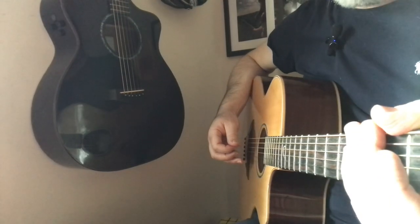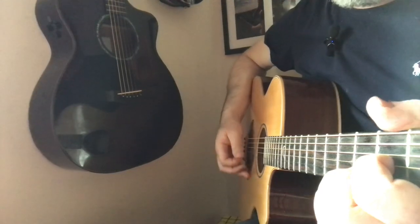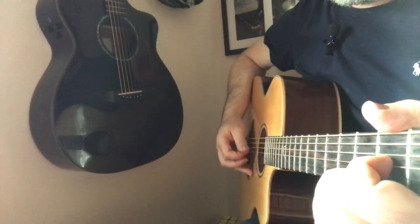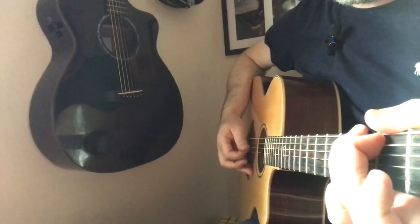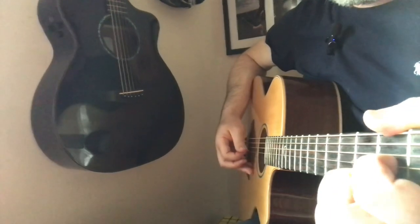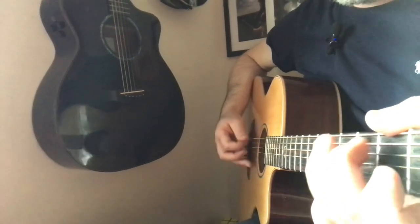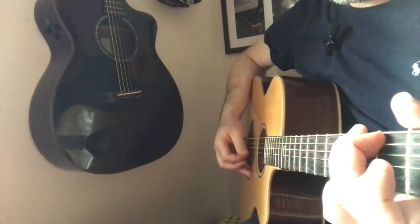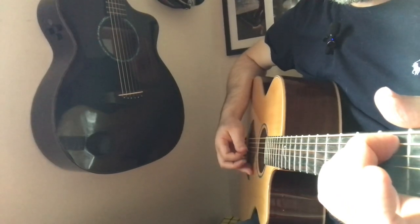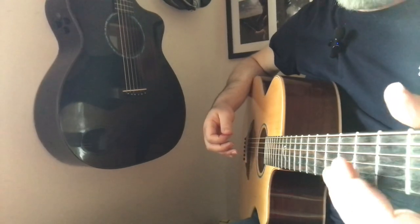Have a little play around with that — just those three chords: D, G, E minor. D, over to G, back to D, over to G, walk it down. Really good practice.